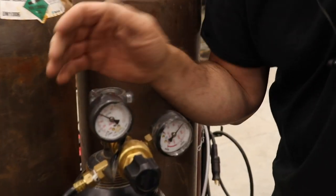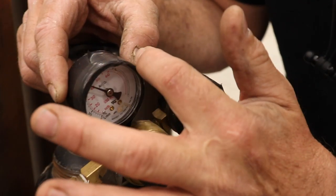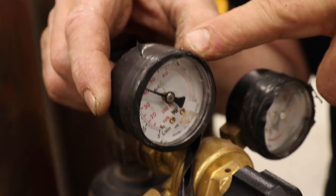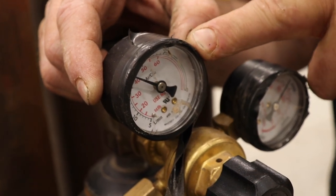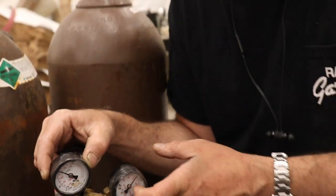When you buy a welder it typically comes with regulators that have a plastic lens dialing into stamped metal — it almost always falls out and gets lost. The first thing I do when I get these regulators home is wrap them with tape to keep the glass lens in place.